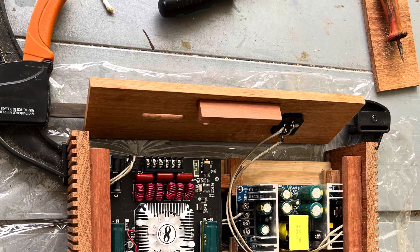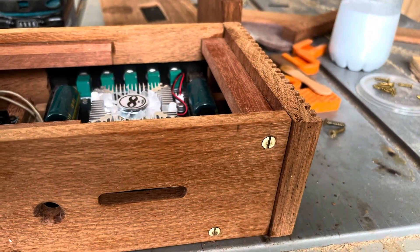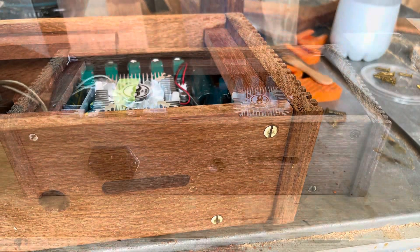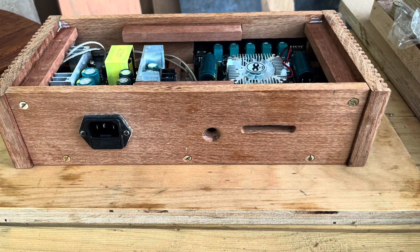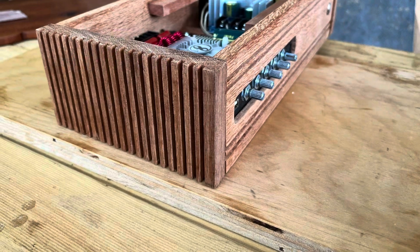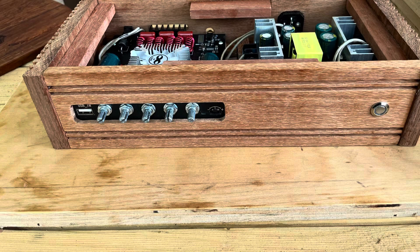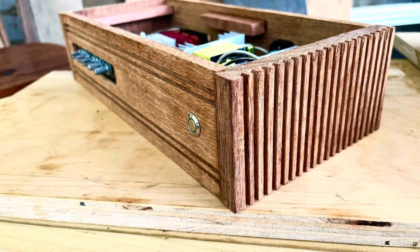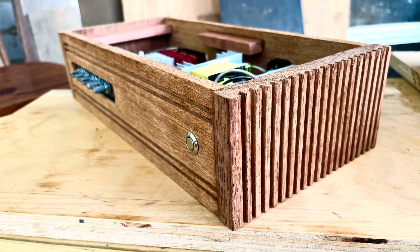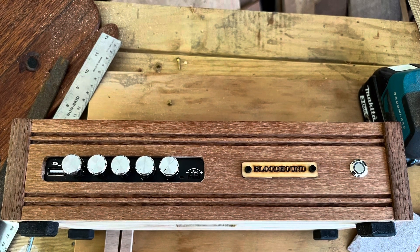A few shots of the final cabinet assembly: I've glued the base to the front panel and the side panels so they're a solid construction. I'm screwing in the back panel and the top panel so that if I ever have to open it up again, I can disassemble it pretty much a hundred percent if I need to.